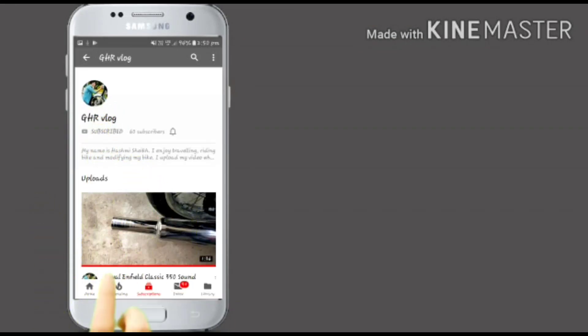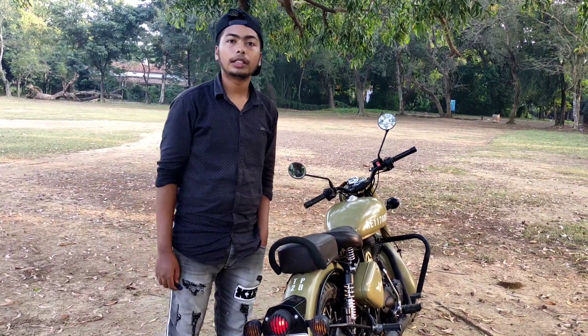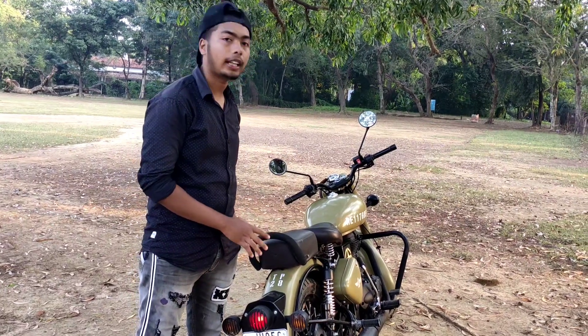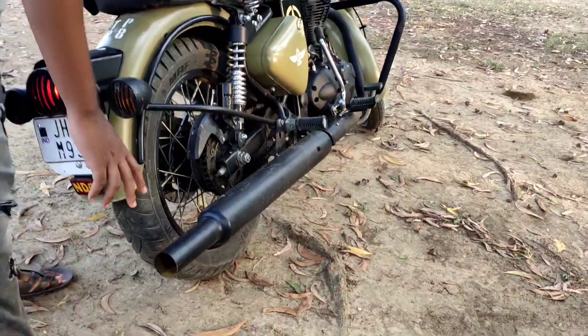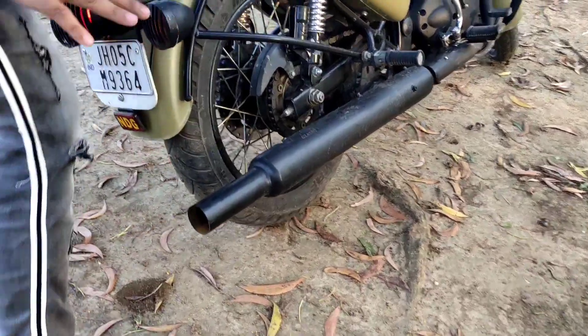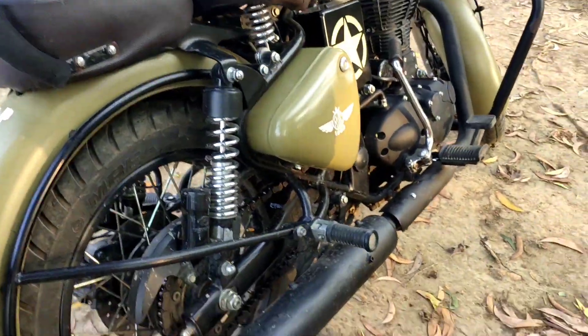Subscribe now and press the bell icon to never miss an update. Welcome back to my channel. Today I want to show you the matte black long bottle from the Silvan company. You can see it in matte finish quality — it's not the long size.